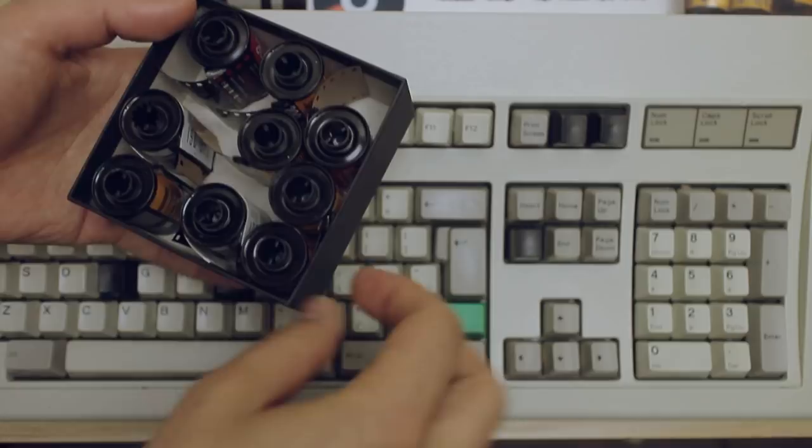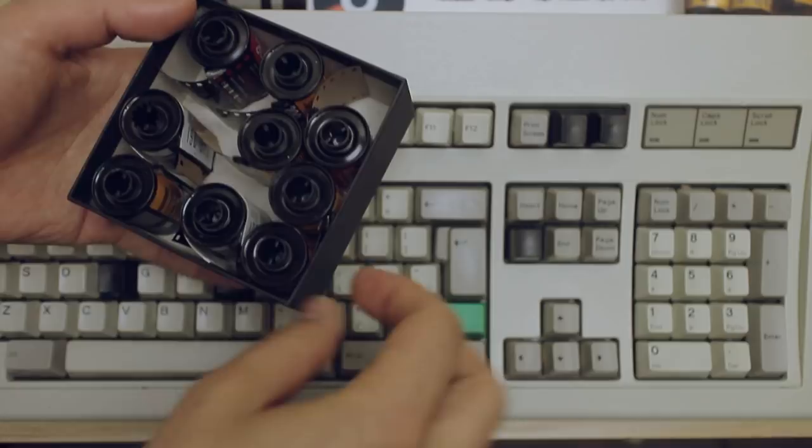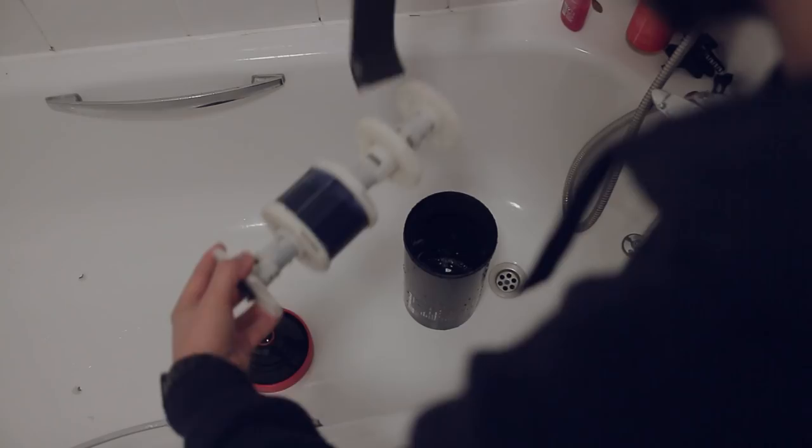I came back home with a lot of rolls, and the main problem when you shoot a lot of film and try different film stocks and different developing methods is developing. I arrived with black and white film, slide film, and color film — including color film that needs to have a rem-jet removed, which is the 500T. I had this big stack of film and needed to sort it into different categories.